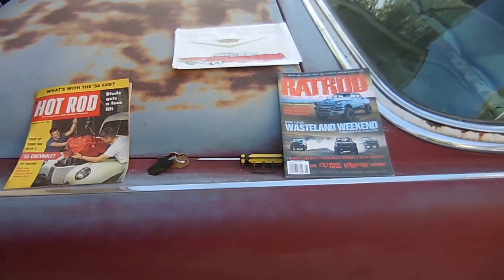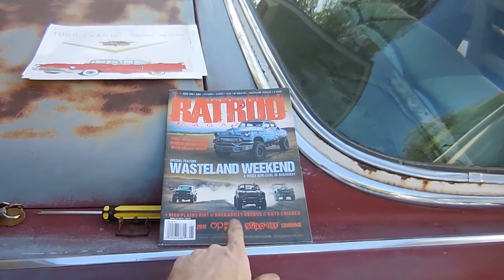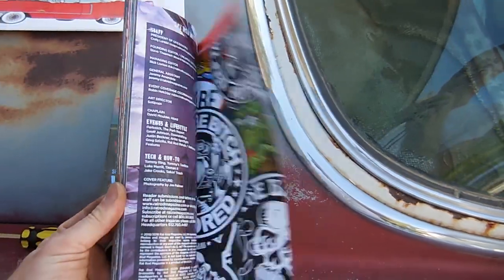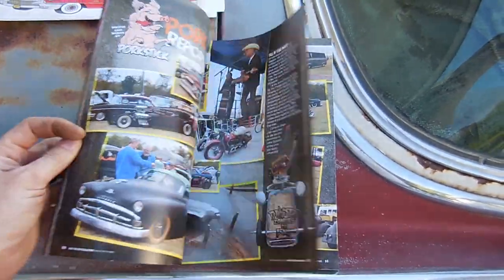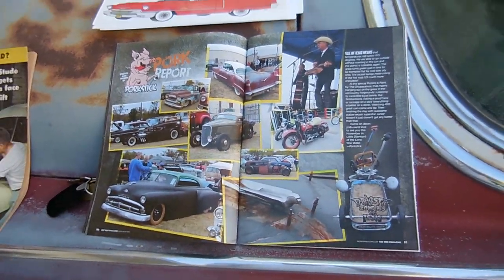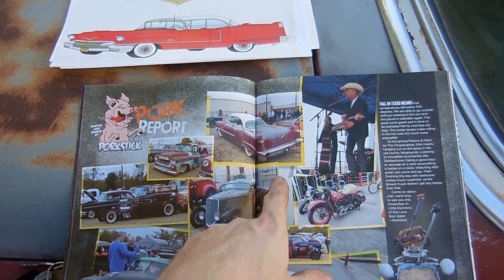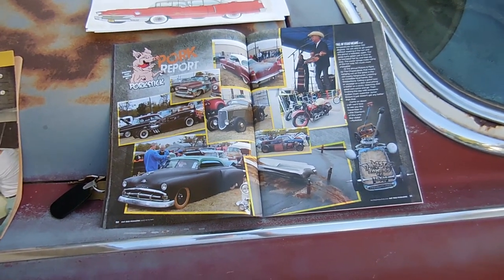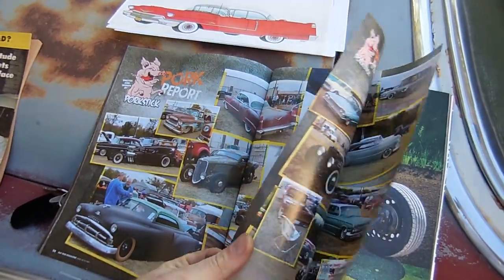I want to show you guys some really cool stuff I've gotten from viewers in the last year. I want to thank Robert and Mark, and I'm sorry I forget the guy who sent me this rat rod magazine — you know who you are. In this rat rod magazine there is a story on the Pistons and Paint show that I went to a couple of years ago with the caddy, and it turns out the caddy got in the magazine. See those reverse lights? Yeah, they work — this is me backing up. If you guys watch Resto Dan, that's his Impala right there. I don't get any money for it, but my car's in a magazine.